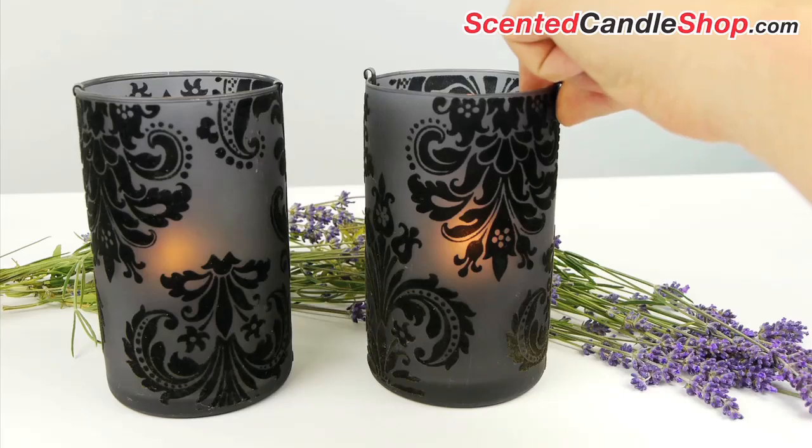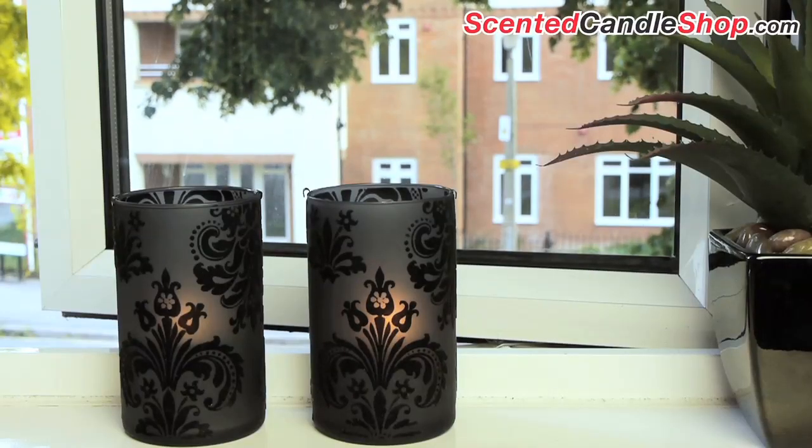In draughtier conditions, a taller holder is ideal to help the flame burn calmly and safely.